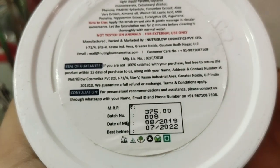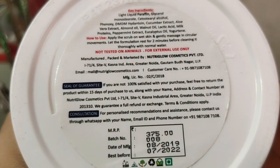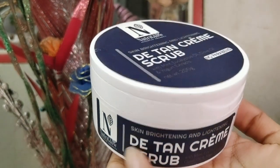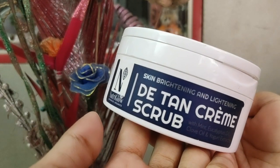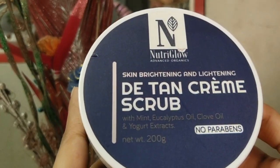I am definitely going to use this again. Also, you get a guarantee with this product — if you are not 100% satisfied, you can return it within 15 days. No paraben, and the ingredients include eucalyptus oil, lactic acid, and milk proteins — all natural ingredients. I had a great experience with this product.